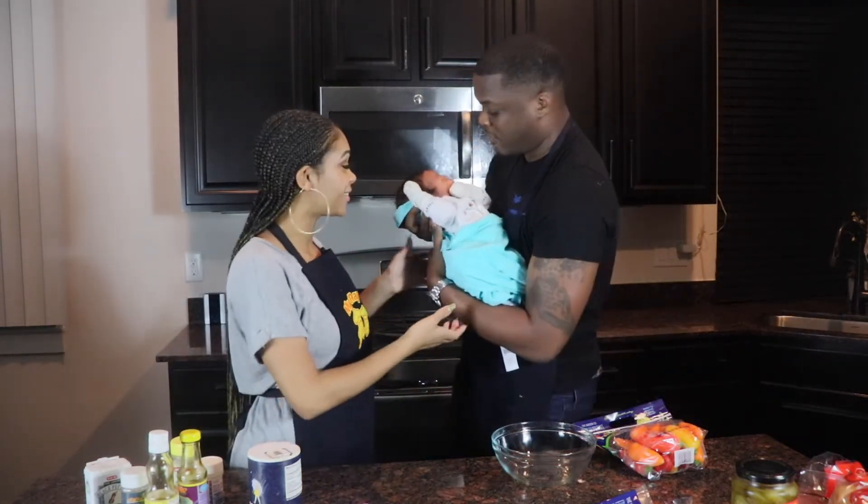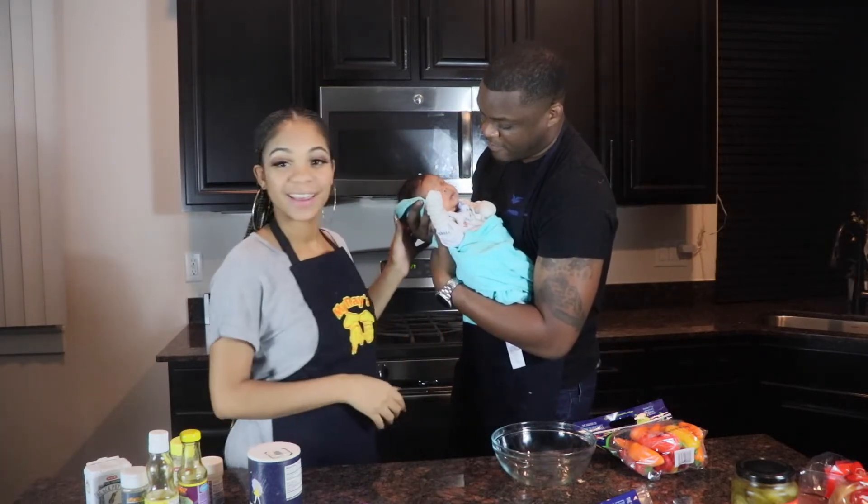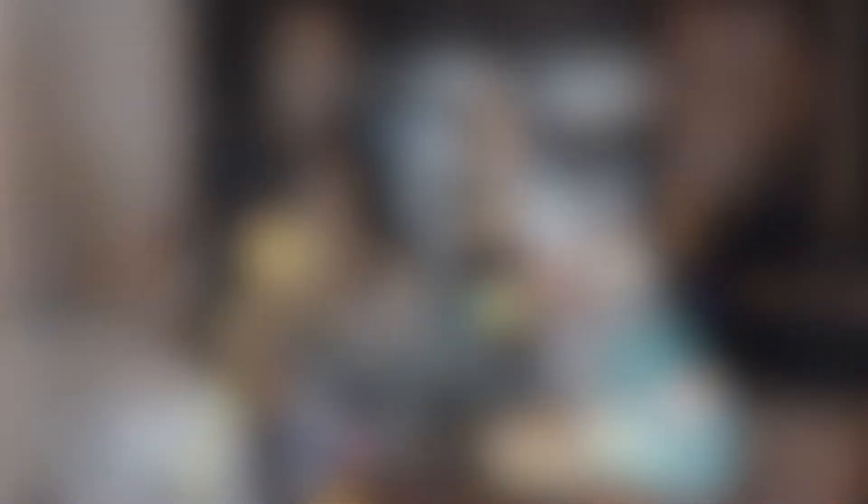We got a newborn, he's a little antsy. You gonna say hey to everybody? He ain't really fooling with y'all right now.